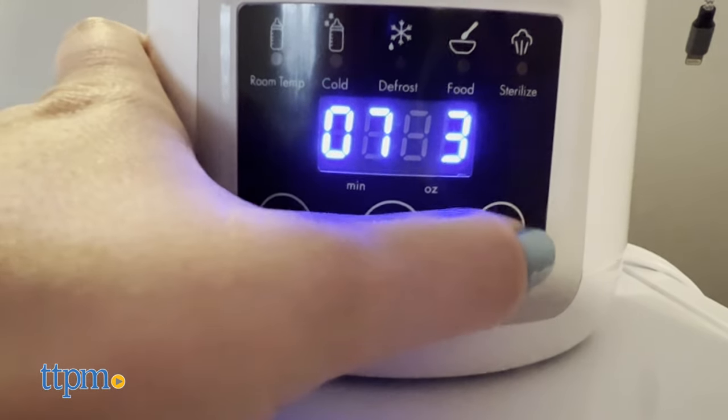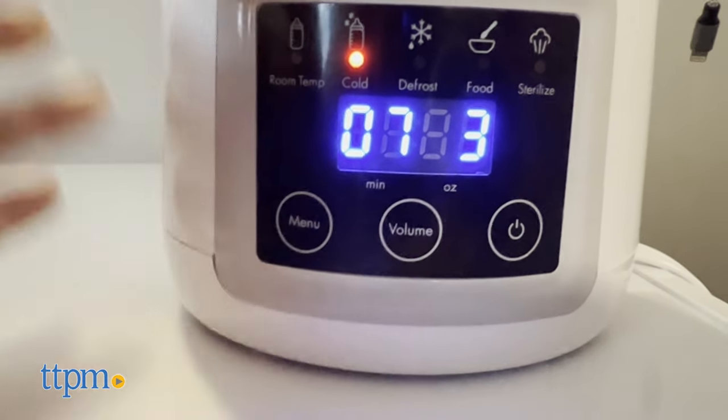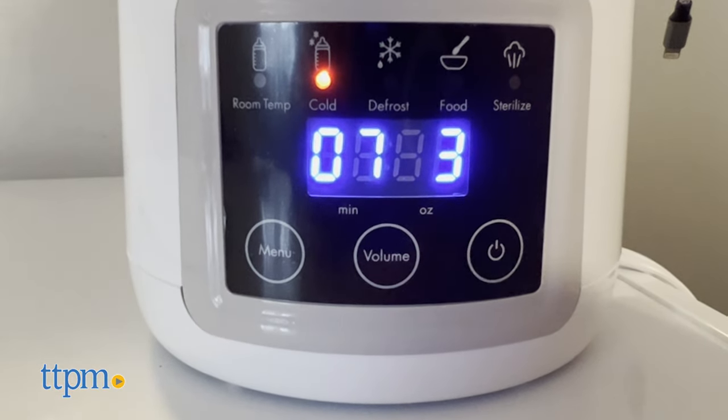Can't get to the bottle right away? This will keep the milk or food warm for up to one hour. This works with most bottle types and baby food jars.